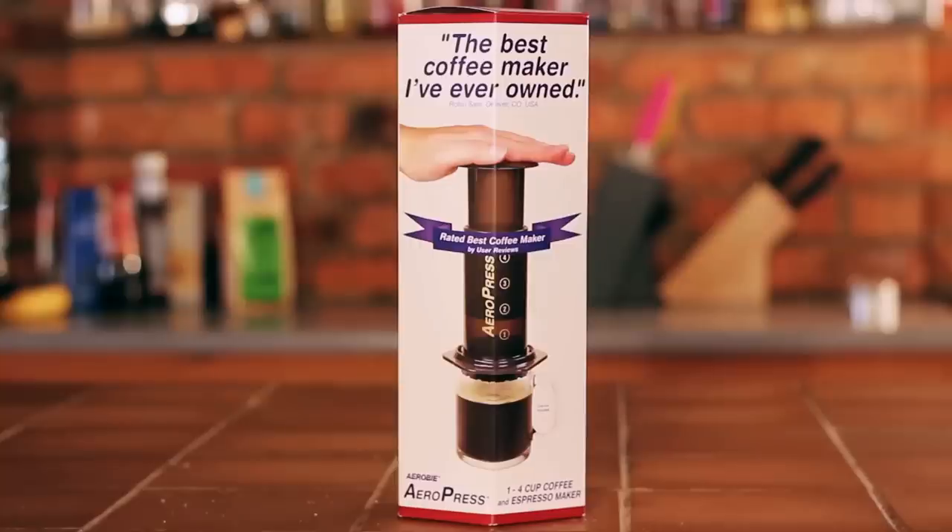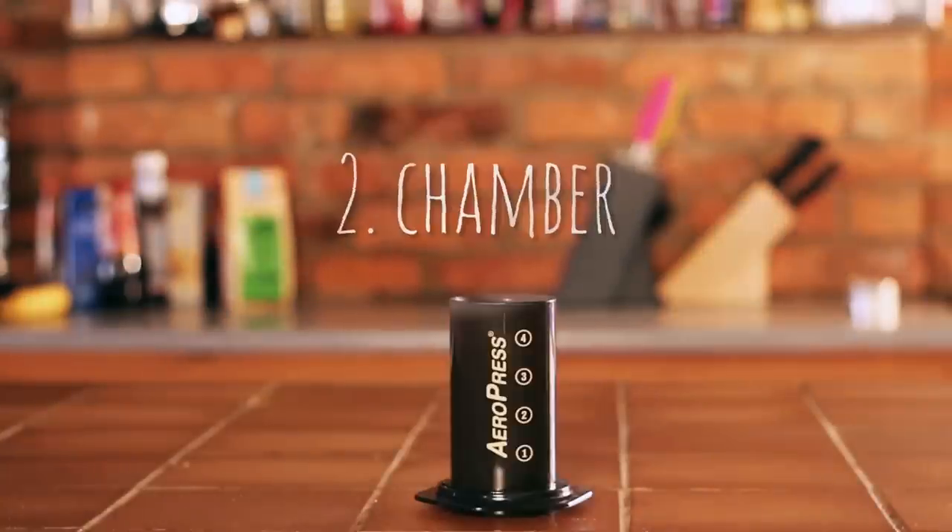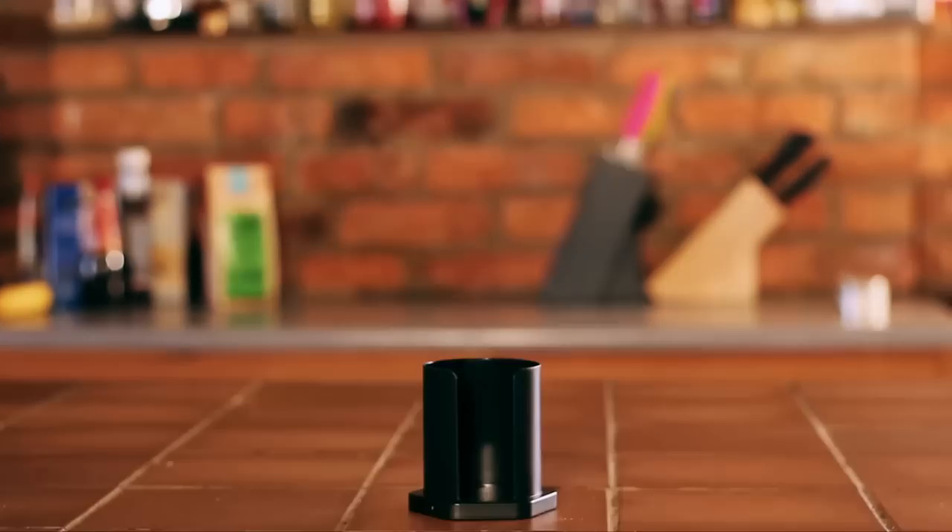First up is the Aeropress, which, due to its many parts, can at first seem daunting, but you soon get used to it.